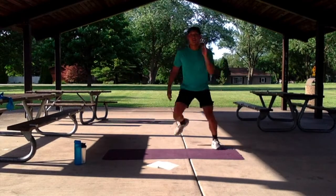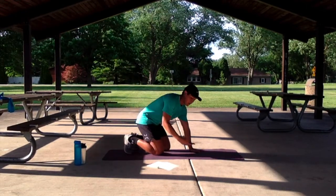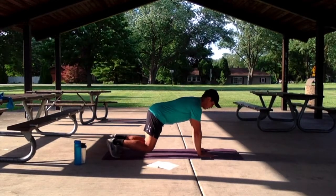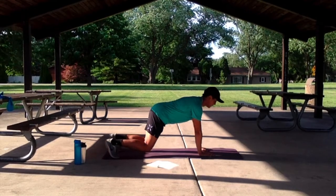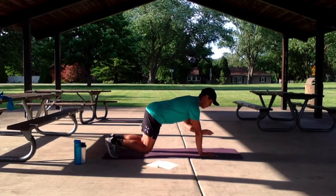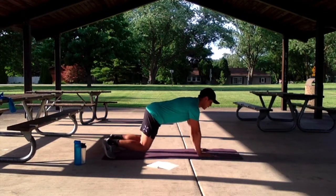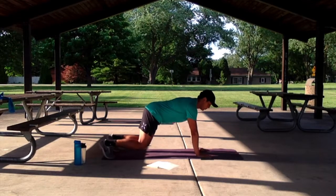We're going to switch it out — 3, 2, 1. We're going to do the off-knee shoulder tap or the high plank shoulder tap. Let's get started in 3, 2, 1. Keep yourself engaged, lock it in, squeeze. If you're having a hard time, you can modify. We got this for another 10 more seconds, keep it up. Switching up in 5, 4, 3, 2, 1.